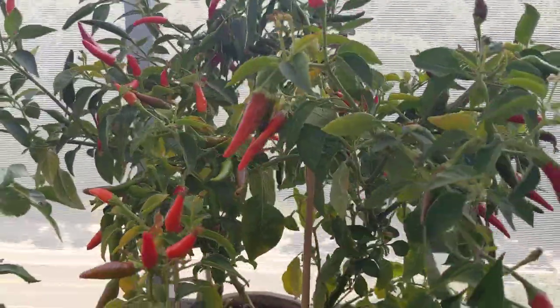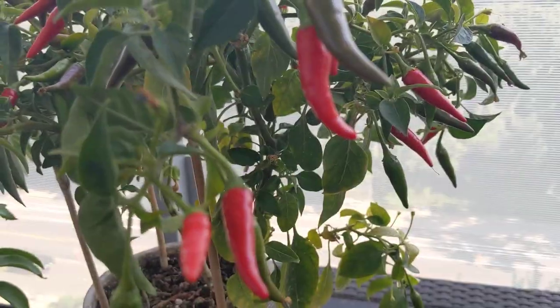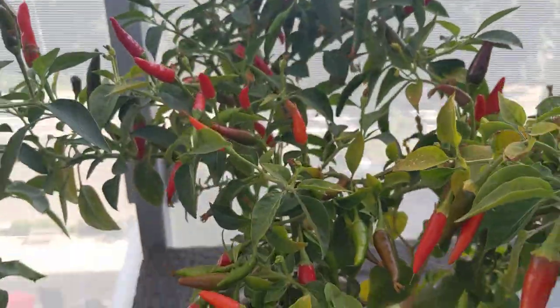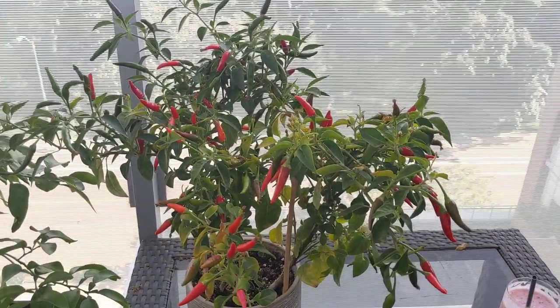Absolutely fantastic. These are some of the green ones as they're about to turn red. They start off pointing straight up in the air like this, and then as they get heavier, they weigh down. And there you have it, folks — my bird's eye chili plant in a pot.